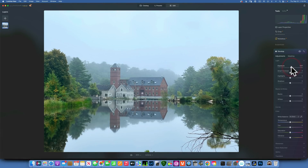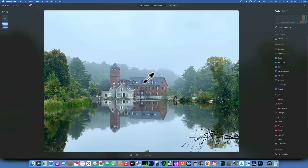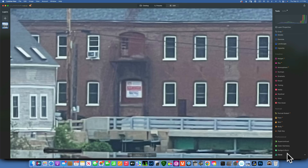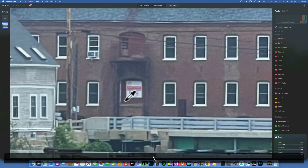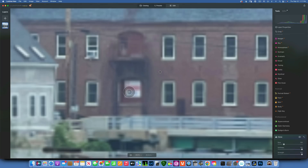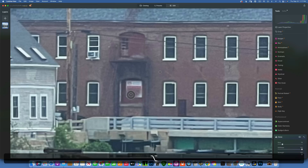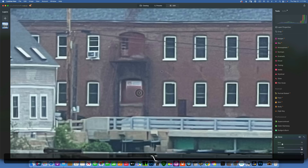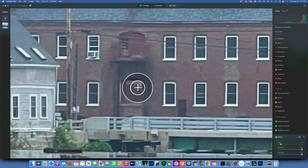Now let's go back into the Clone tool and remove these signs. I'll zoom in quite a lot and start with this sign. Go into the Clone Stamp tool and sample from somewhere with similar tones — you don't want something too dark or too bright. After you sample, you get a preview of what it's going to look like, so keep sampling.